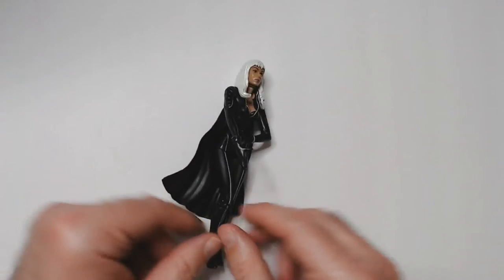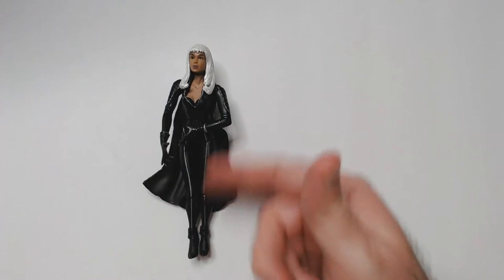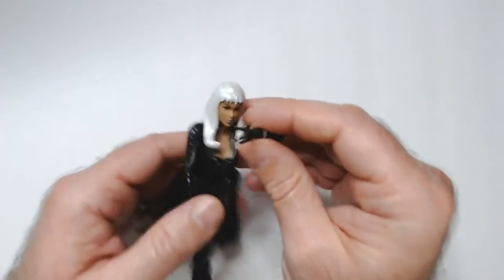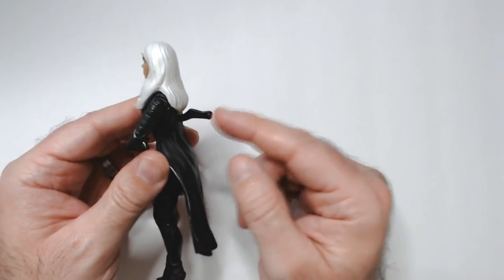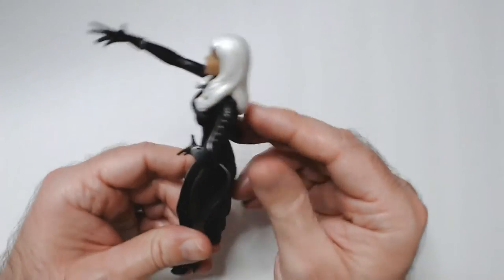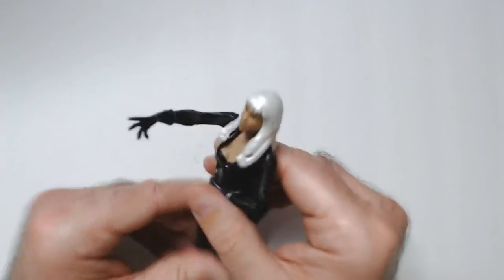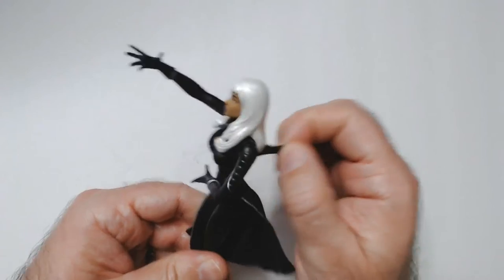It looks fine just laying there — okay. She has the silver accents, the X-Men logo on the belt, and this cape. There's this thing here — I'm pretty sure they were like action poses. This is what she does: she lifts it up, she brings down the storm. It's really kind of dumb.